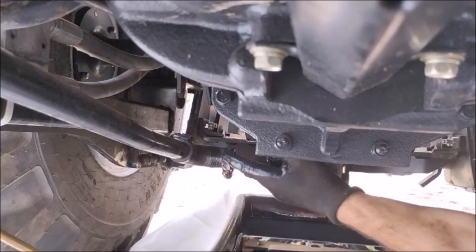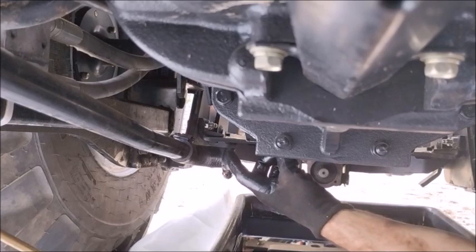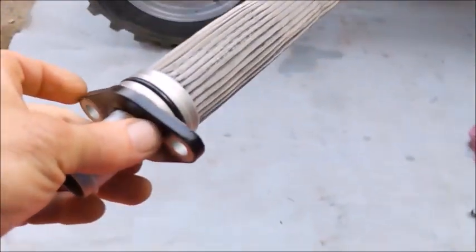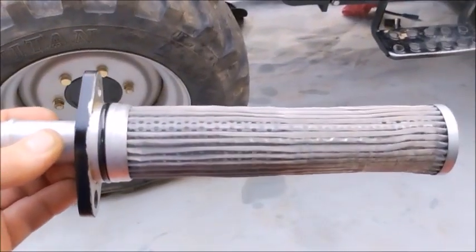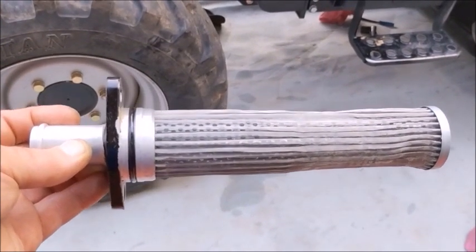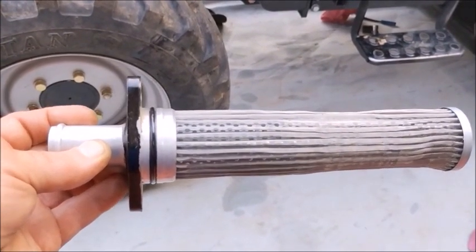The only filter left is the suction strainer — it's a metal filter that goes right in over here. This is the suction strainer I was pointing to under the tractor where it goes for the transmission.